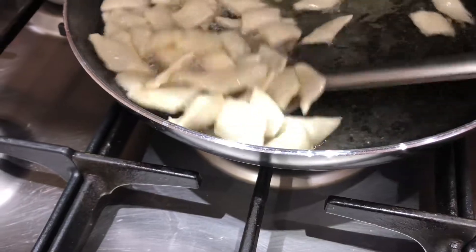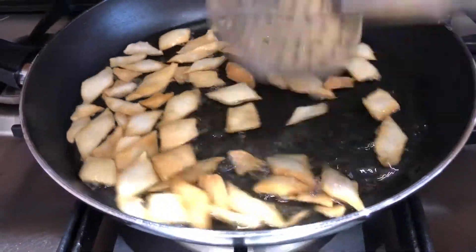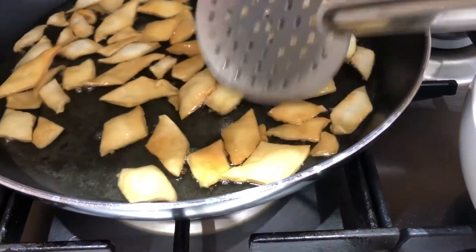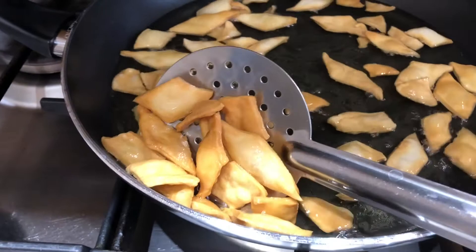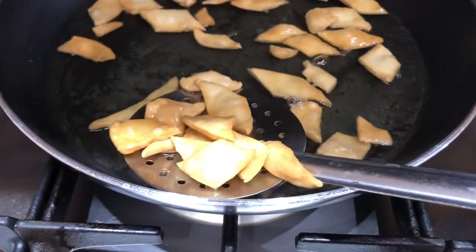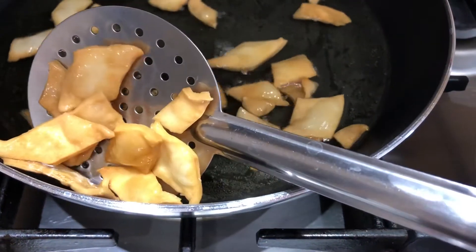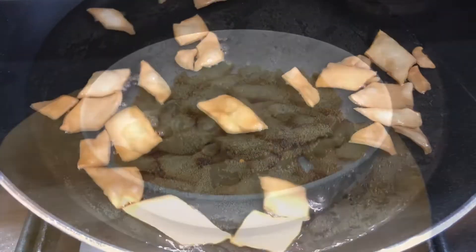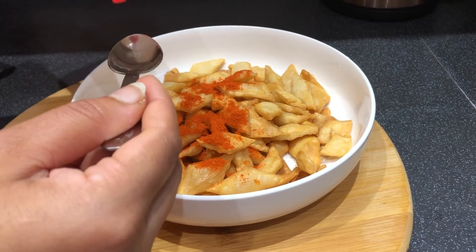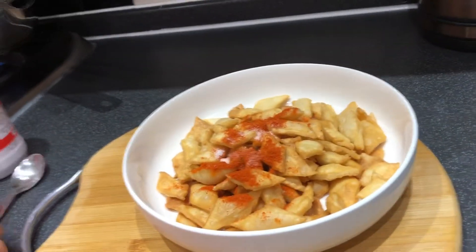The pieces will be easily fried. The first side will be cooked, then flip and fry the other side. Place a dish paper on it to drain oil. I'm adding chili powder on the top and on the bottom.